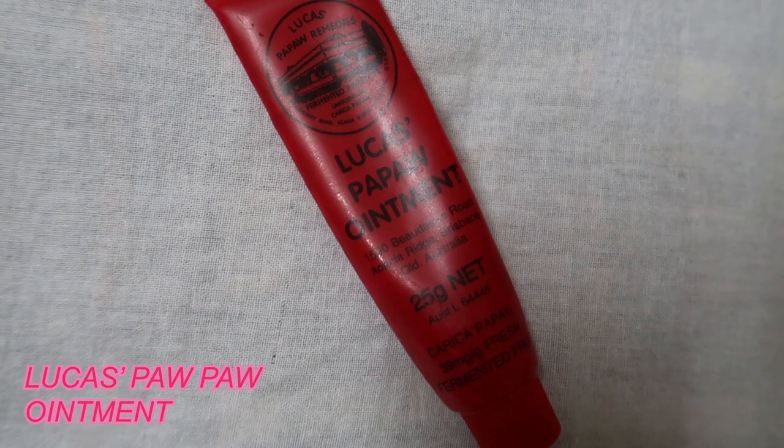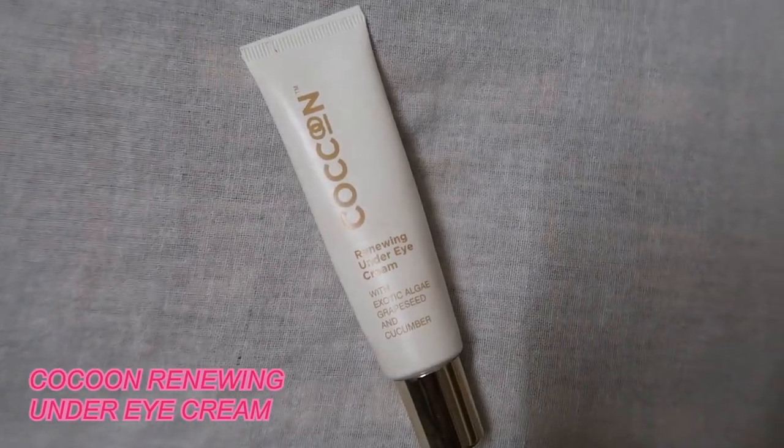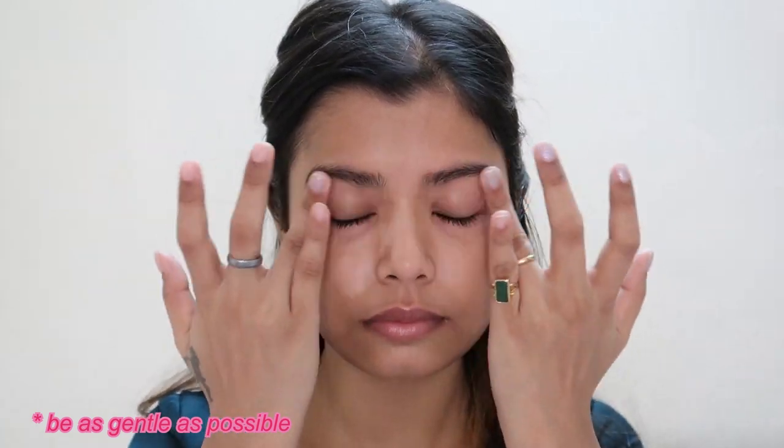First I'll start with lip balm, then I'll add some extra moisture under my eyes. I'll be using my Cocoon Renewing Under Eye Cream, and I'll let that sit for a minute or two.